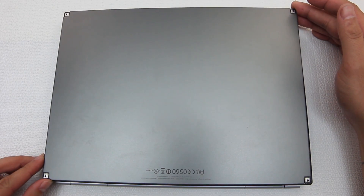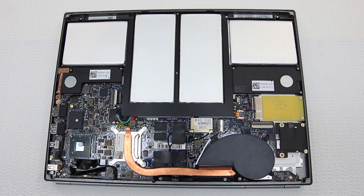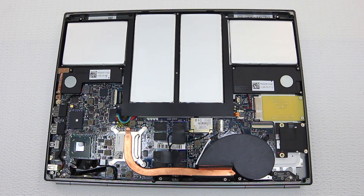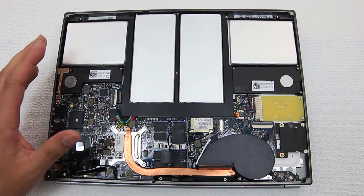Hey, what's up everyone? John of the Geek here, and this is the Chrome Pixel. Now, you're probably asking yourself, why on earth am I taking this apart and showing you the inside of this really expensive $1,300 piece of machinery? Well, there's a lot of great videos out there of reviews showing you the outside and how the operating system works and all its features.